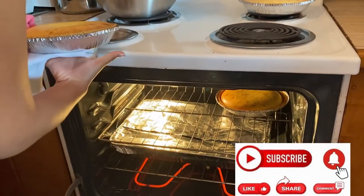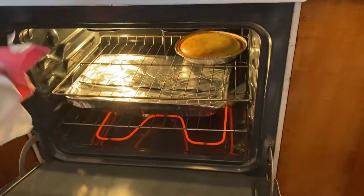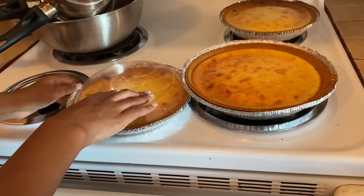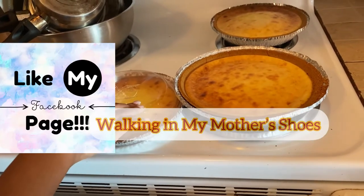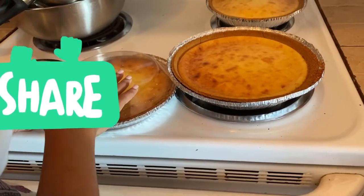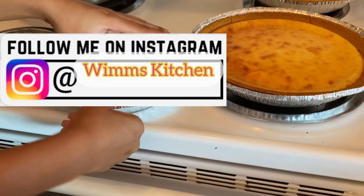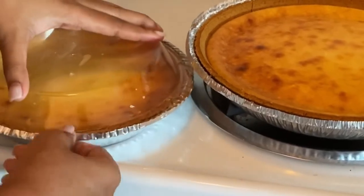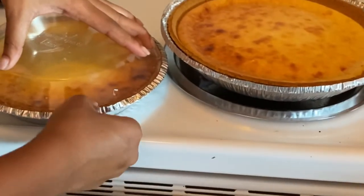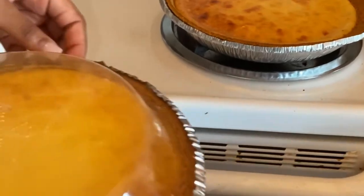Subscribe to this channel so you can get more interesting Jamaican and Caribbean dishes right here from Wim's Kitchen. Give me some likes on this video and share your thoughts in the comment section, or suggest any Jamaican or Caribbean dish you'd like to see me prepare. After cooling down for about an hour, the lids were placed on the cheesecakes and they were put in the refrigerator to set for about two hours.